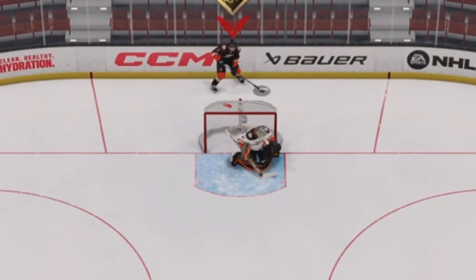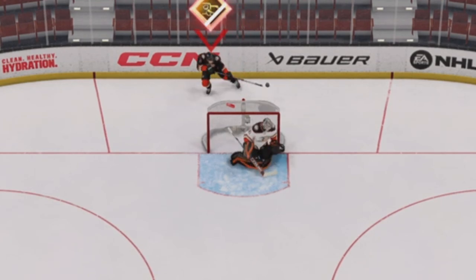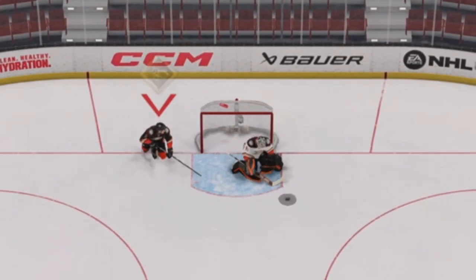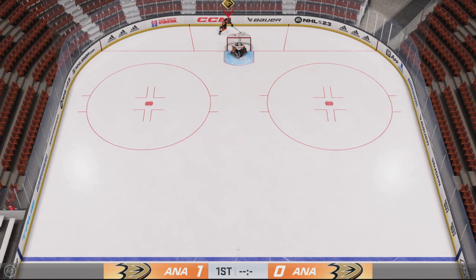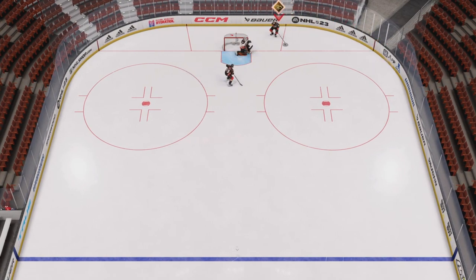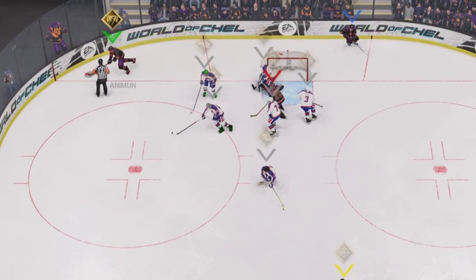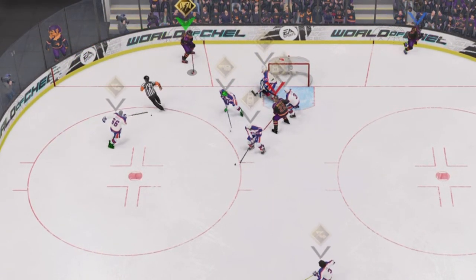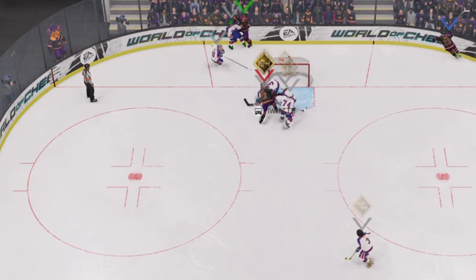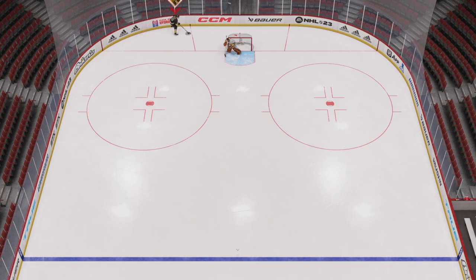Even with Zegras though, I realize that pulling off the play as it was intended — just over the back of the net — is much easier when standing still. You do have to get the angle just right to throw it perfectly out in front of the net, and this is just hard to do if you're trying to do it while skating. That being said, most people online aren't just going to let you stand up and get perfectly into position at a standstill while you're behind their net, so doing it while skating is going to give you the best chance.